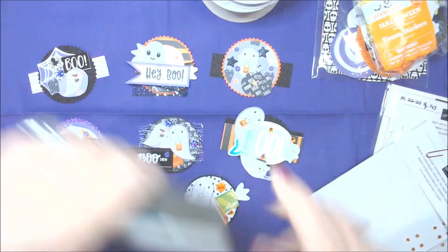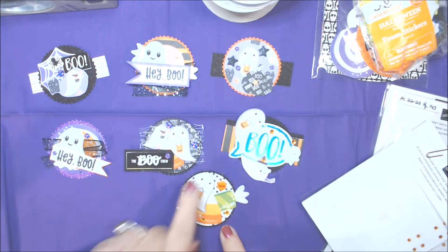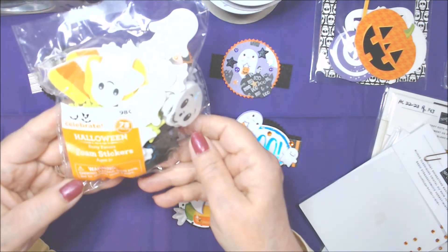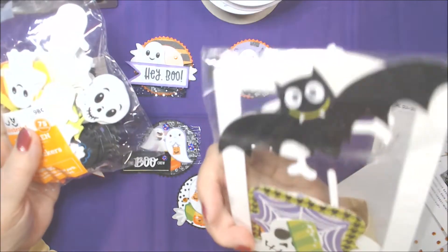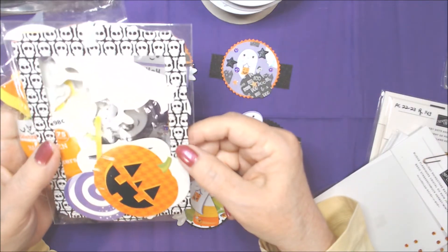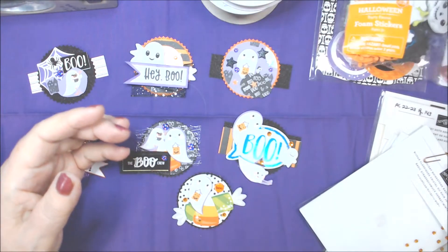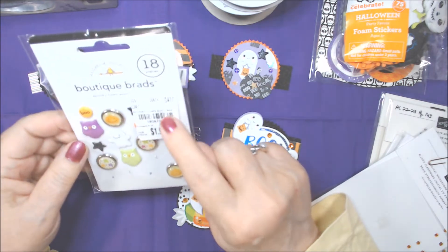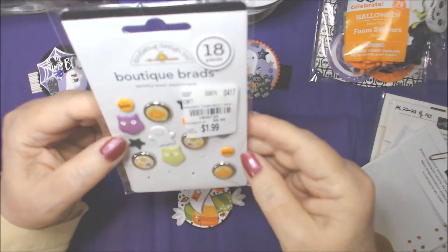I also used the two-inch circle punch on some of them using that paper — here, here, and this one. I used a few of these little ghostie foam stickers which I got at Walmart, and a few pieces out of this pack of ephemera — I have no idea what the brand is, it was already open; some were too big but I used a few that weren't. I used a few brads from Doodlebug Design Boutique brad Spooky Town assortment, which I had gotten from Tuesday Morning.